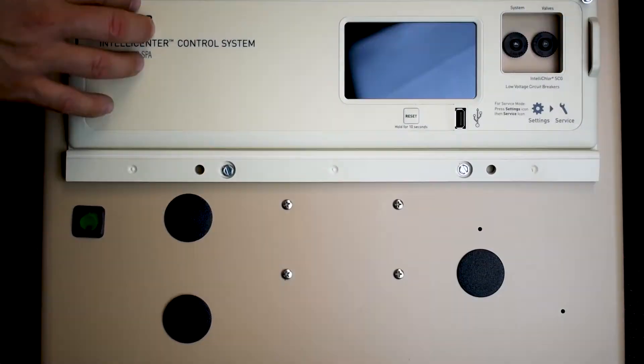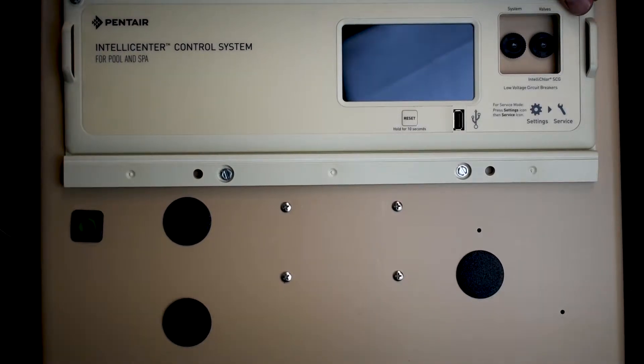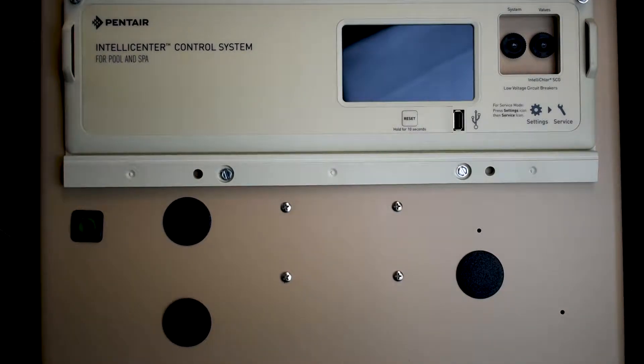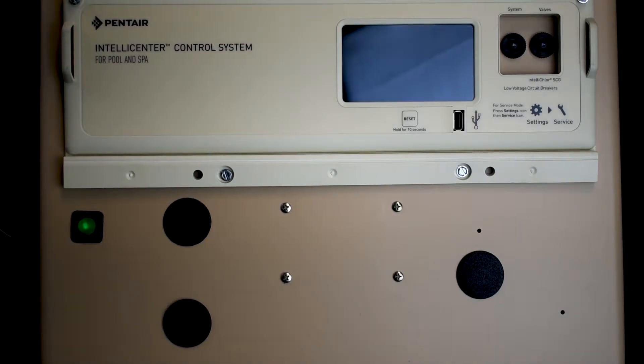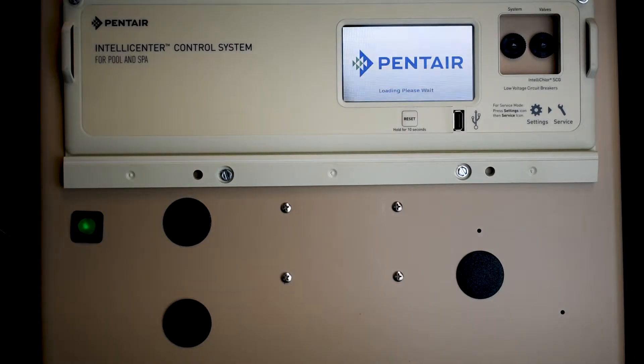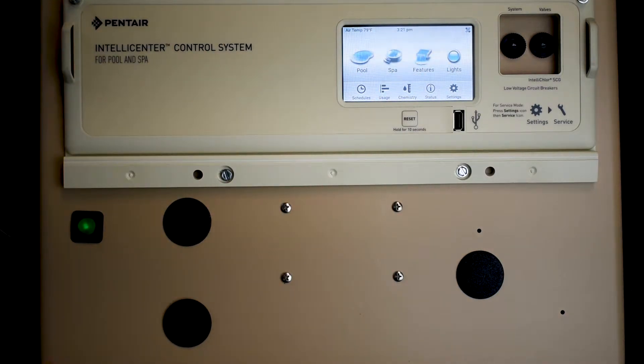Now putting it back together, we want to slide our system back and tighten these two screws at the top into your panel. Then always turn your system on to verify everything works. It should do a little reset — every time you turn your system off or on, it'll do a reset. See how it says loading, please wait. Let's see if the spa populates — yep, now we've got a spa! We have successfully installed our spa-side daughter card.